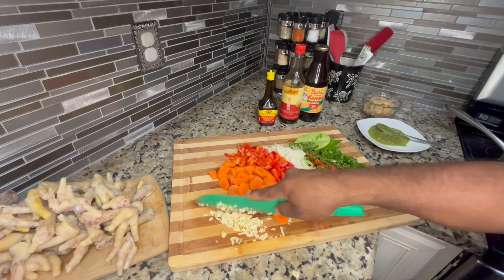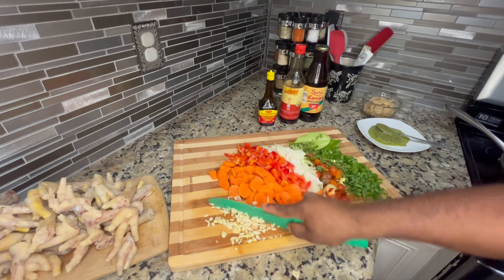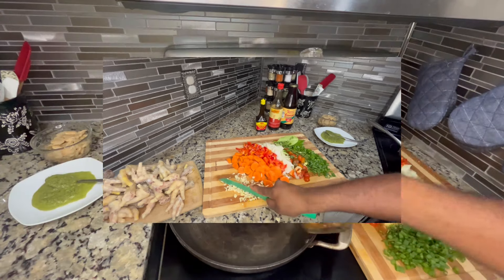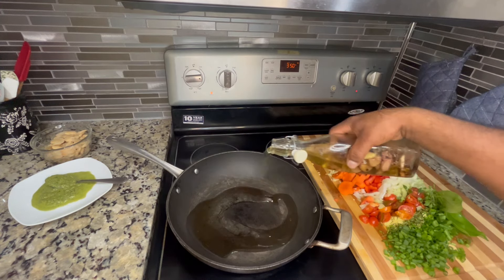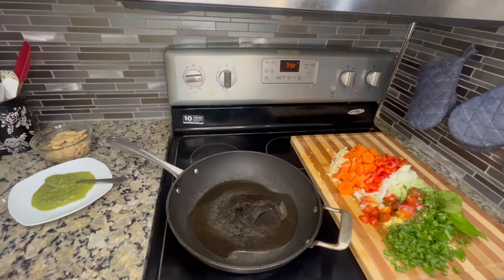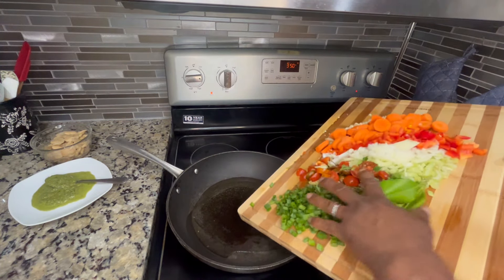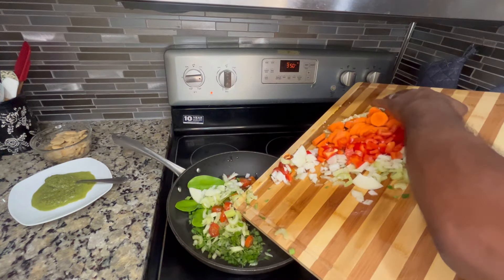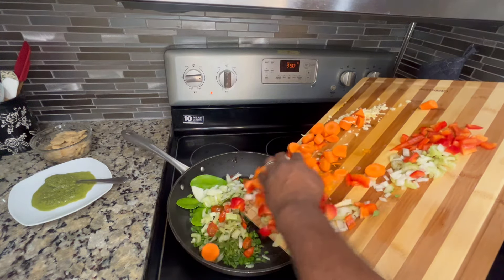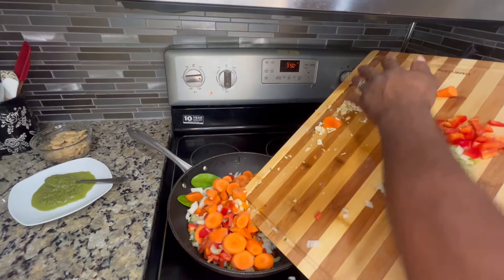I like to take the time to thank everyone who's watching this video — please continue to watch to the end, I appreciate you guys. And if you haven't done so, go ahead and subscribe. Now we're going to go in with some olive oil, heat that up, bring it to temperature, and then we're going to add all our aromatics and seasoning, and stir fry and sauté that so you get all the juices and flavors going.